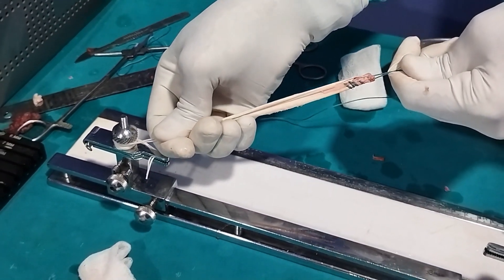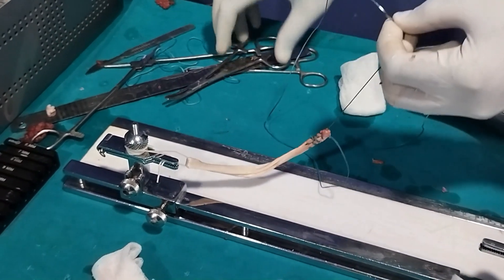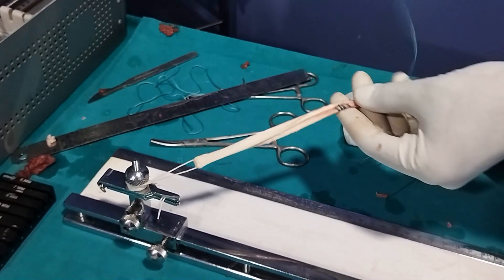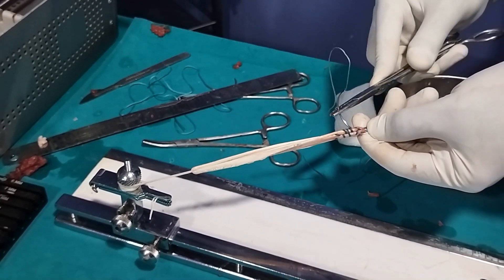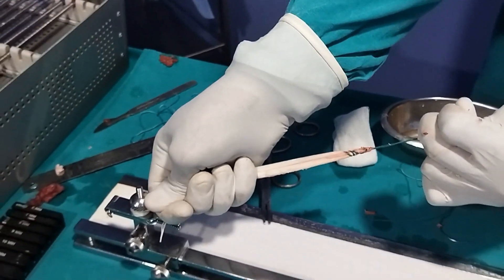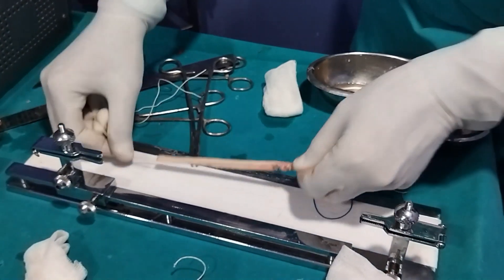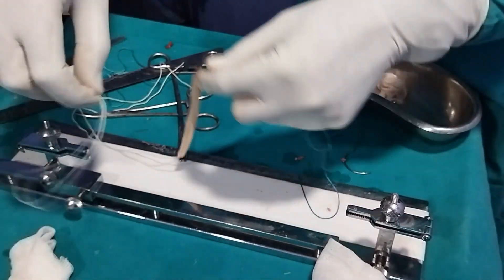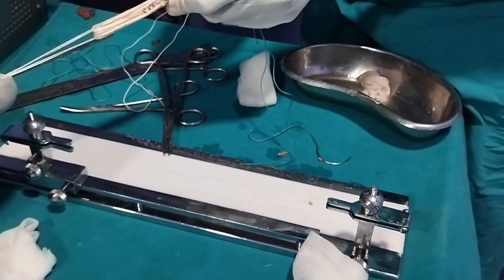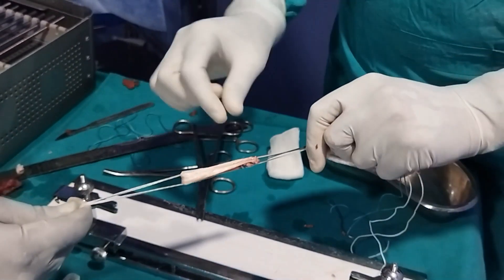Now the entire tissue has been made into a loop — we have created a loop from this tendon, making it double-stranded. We then take another thread loop and make it into a quadrupled graft. This is now a quadrupled graft with four strands.